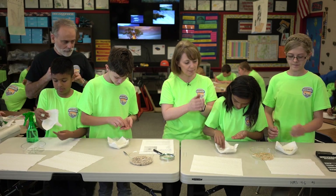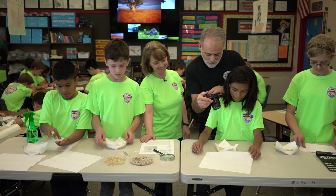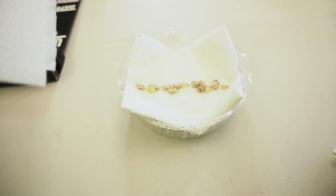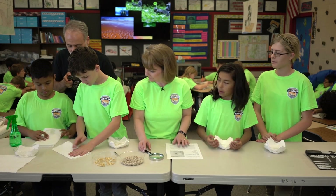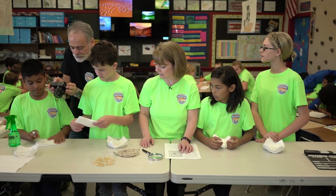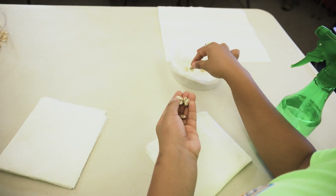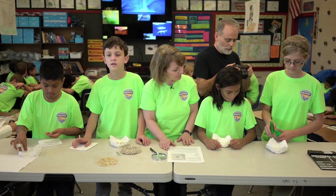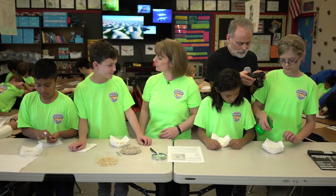Kaylee, fold your next paper towel into a square and we'll put that right on top. You've got beans and corn going in on this one. Herbert, do you want to pass over that spray bottle and we'll get the girls going on that part? Go ahead and give it lots of moisture so seeds can germinate. You've got a row of pinto beans and a row of corn kernels — everyone did it a little different. I like that.